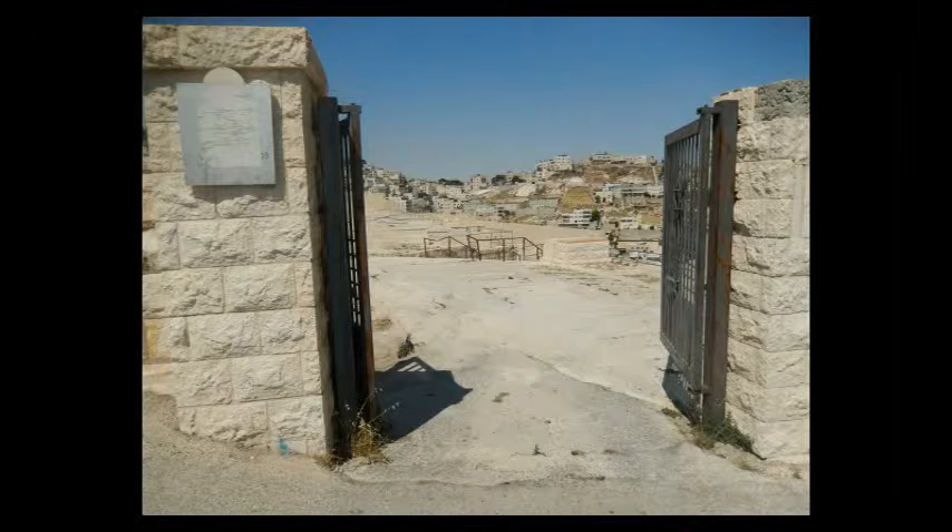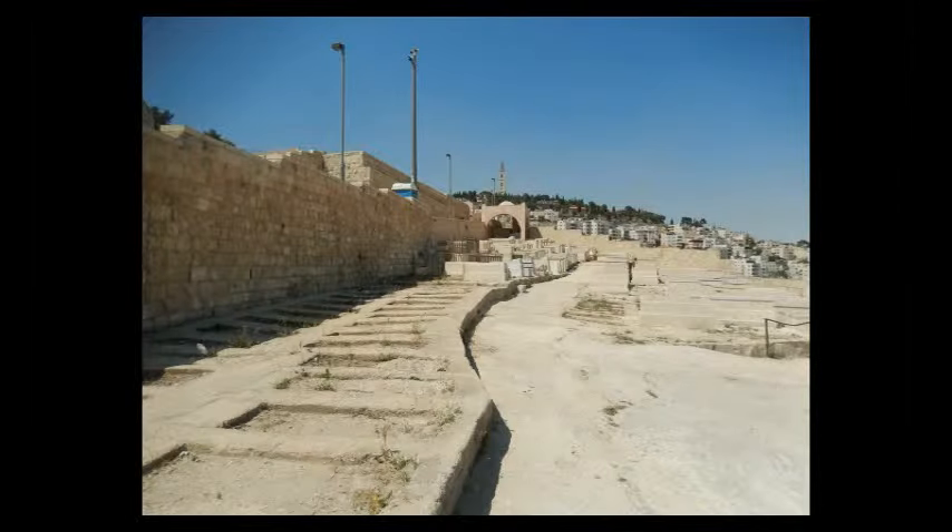You just turn immediately around to your left and go through this gate into the section for the Bavlim. And you walk all the way to the end to this wall here, to this structure in the corner.